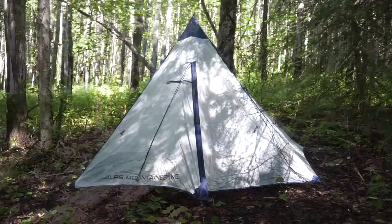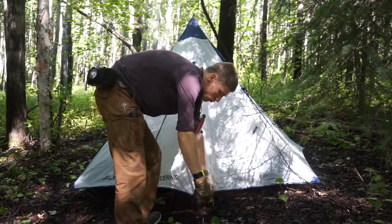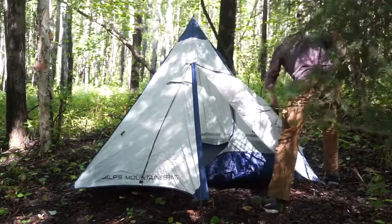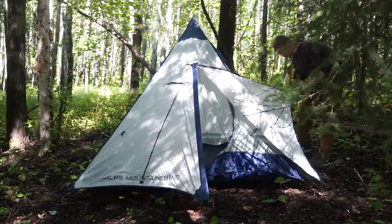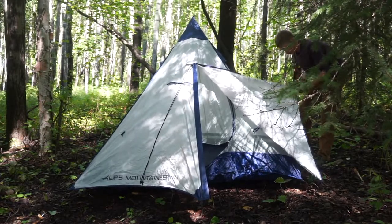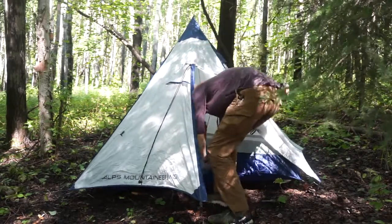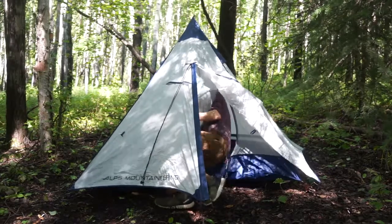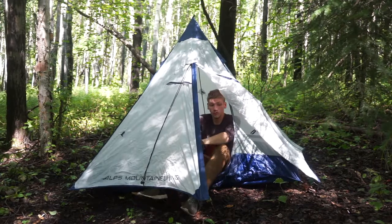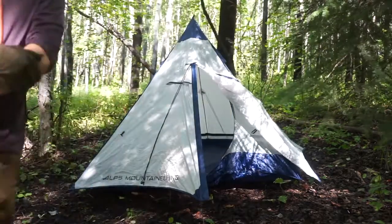I honestly think it gives this tent a little more character having a real piece of wood as the ridge pole as opposed to all aluminum. Those are the primary things I enjoy about the Trail TP2. The one downside I've noticed is that while it's an excellent shelter for Alaska and bushcrafting, you have to be mindful that it doesn't work the best in rocky conditions. This thing requires about six to seven tent pegs to set up, and it's not a freestanding shelter, so you need pretty much all six pegs in or the shelter won't work. But in the true boreal forest region of central Alaska, it works absolutely beautifully.